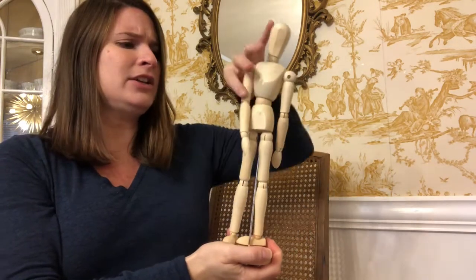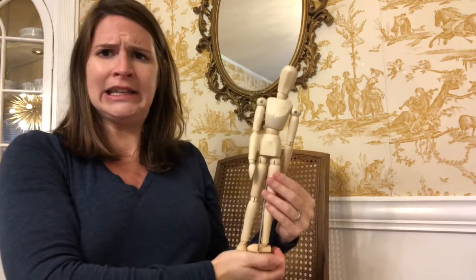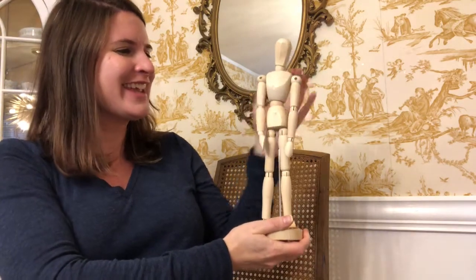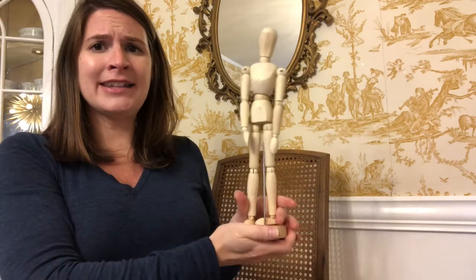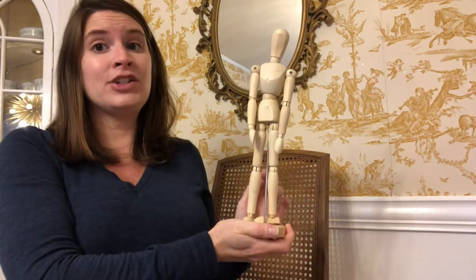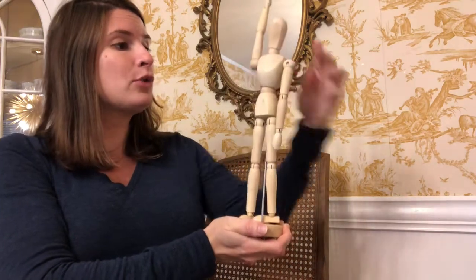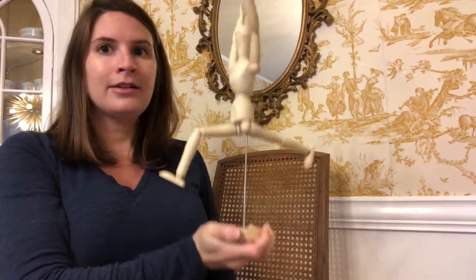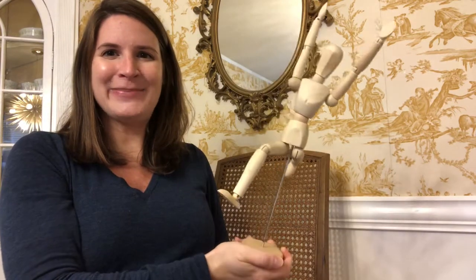So if I had a figure — like this wooden mannequin that artists use a lot when they're drawing figures — if you have one that just has its arms down and its legs down, what is he doing? He's just kind of standing, not really doing anything. But a couple of quick bends and tweaks and your figure is automatically leaping.